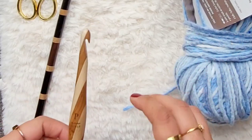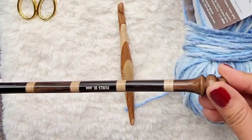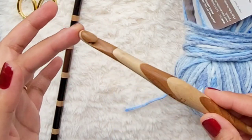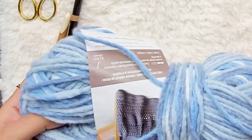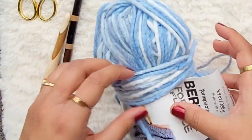That's the yarn I'm using. I'll be using my Furls Tunisian Crochet Kingsnake hook in 10mm, and my Furls Carousel Special Edition hook in 10mm, size P. And I have a pair of scissors to cut when I'm done making the swatch and when I do the bobble. So let's get started.